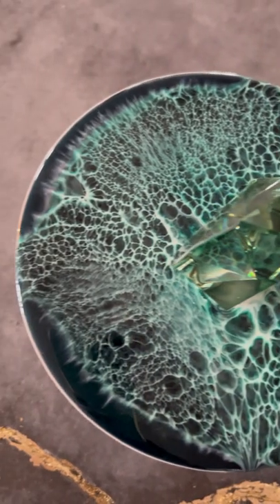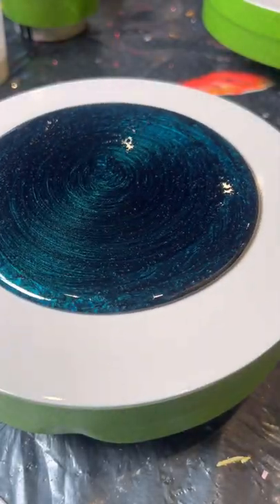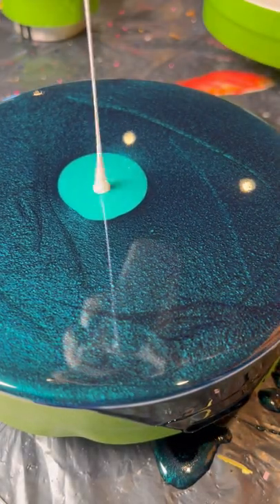You were all waiting for this tutorial on how to achieve cells, so here we go. Just pour Karate petrol on top of a lid and spread it out with a forever stick. Then add a little bit of the pigment paste opal green and on top crystal white.